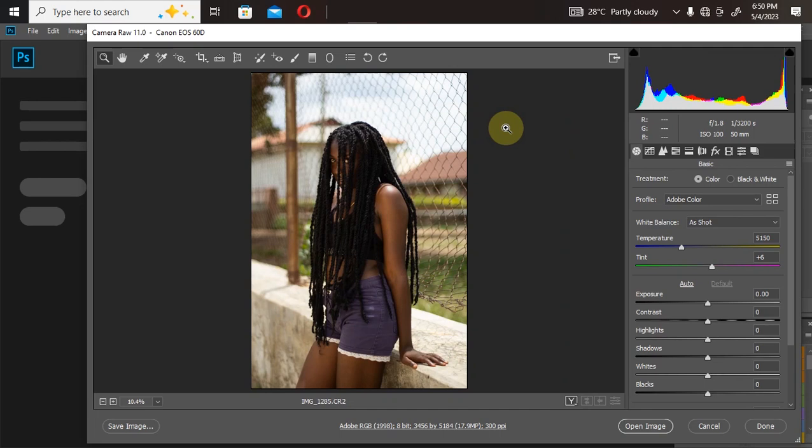Hello and welcome once again to my YouTube channel, Reflects Image. In this video I will show you how I do this color grading. First let me explain the story behind this picture.